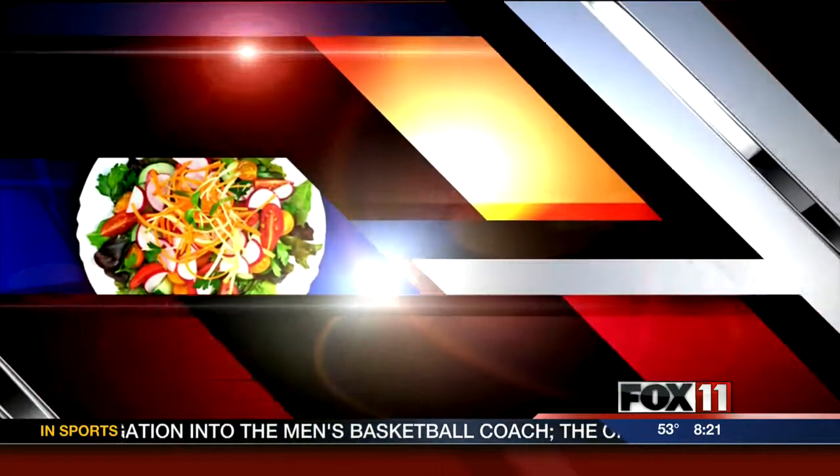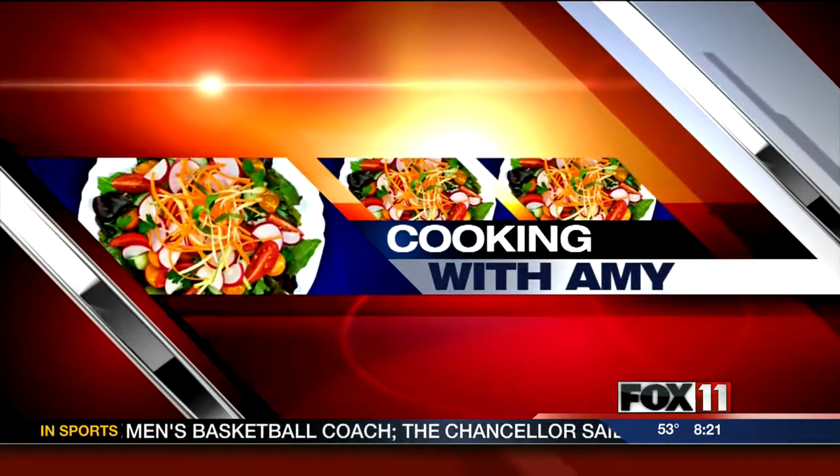Let's get cooking, cooking with Amy. Hey guys, good morning. I have a fun summer salad recipe I think you're going to absolutely love.